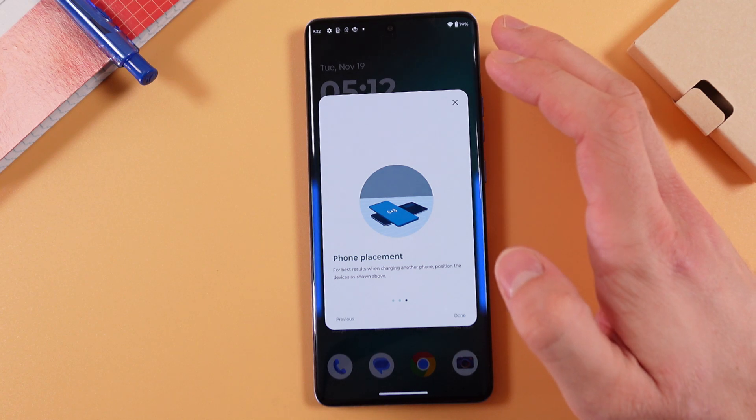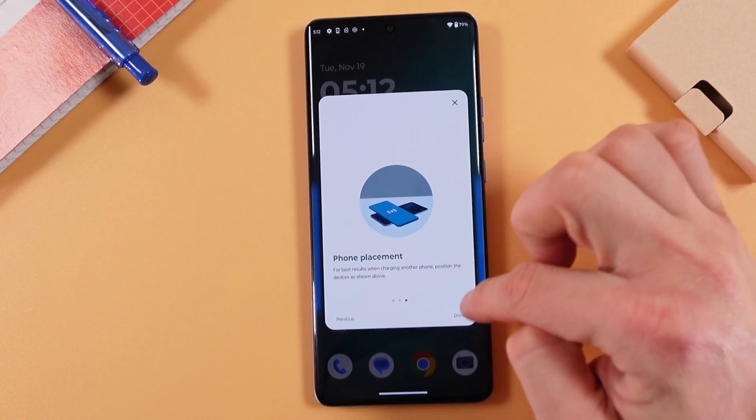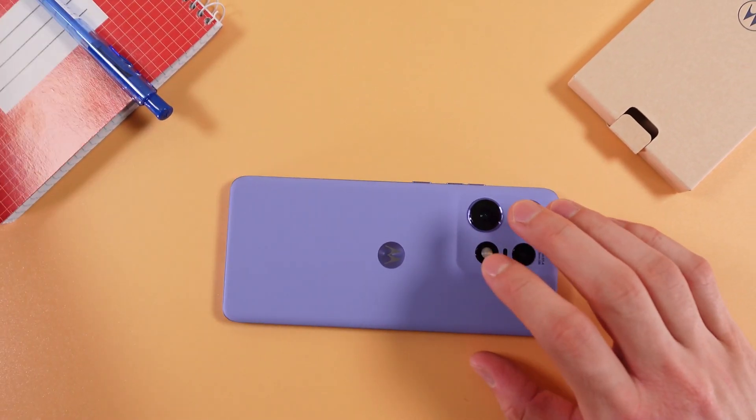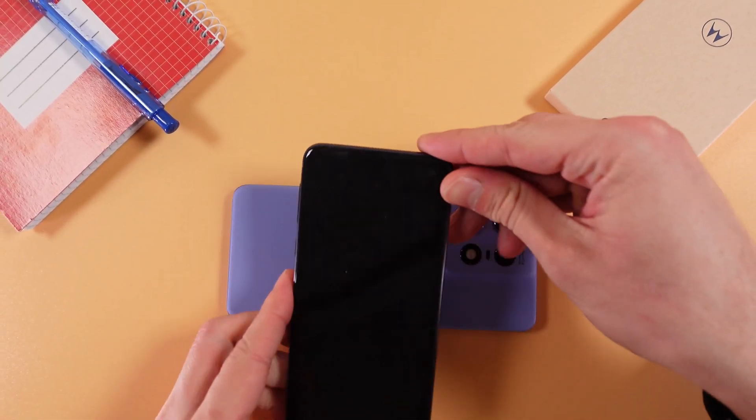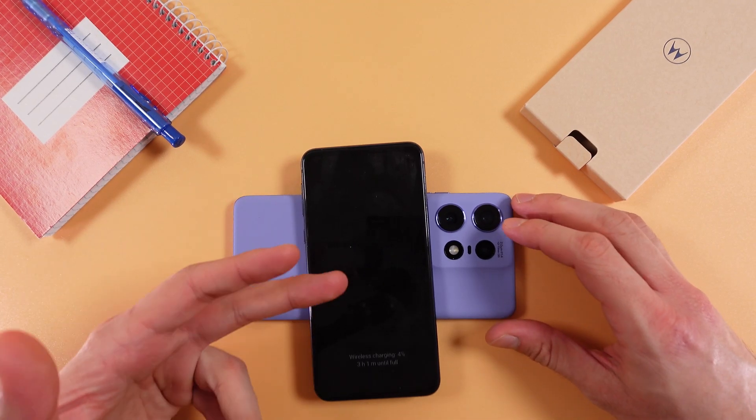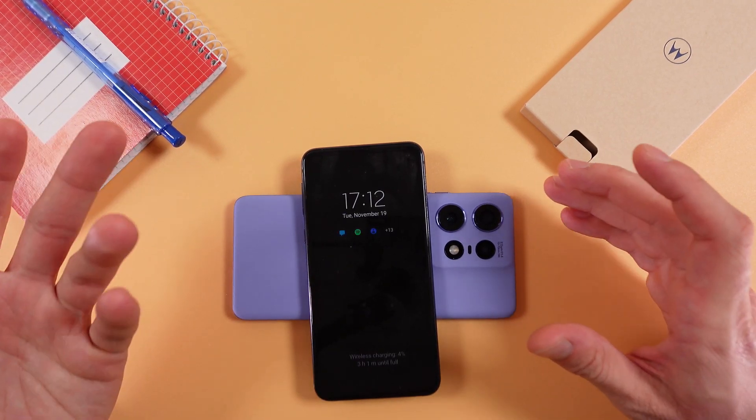For better results when charging another phone, position it as shown on screen. Let's try it out — put our Motorola down, grab our Samsung, and simply place the Samsung on the Motorola. As you can see, it started the charging process.